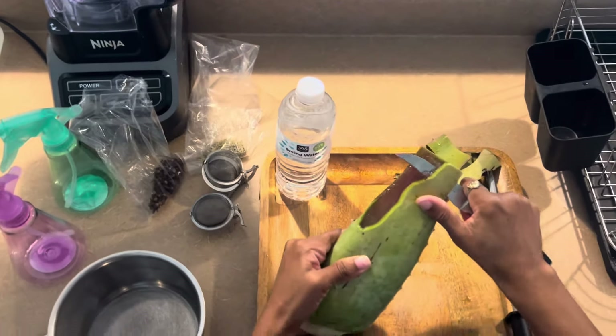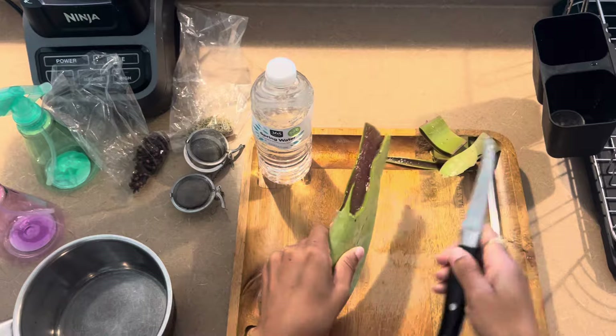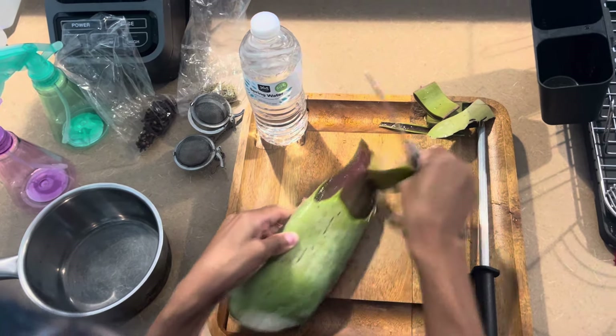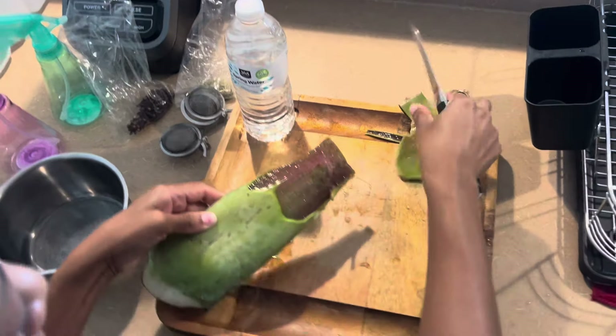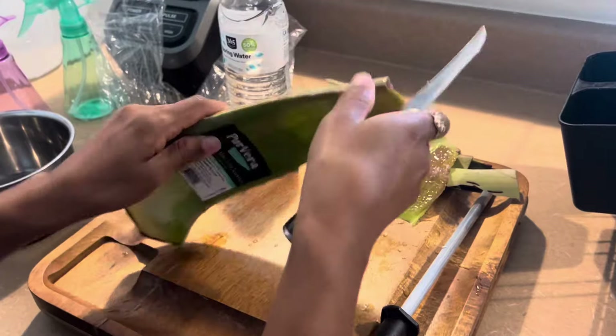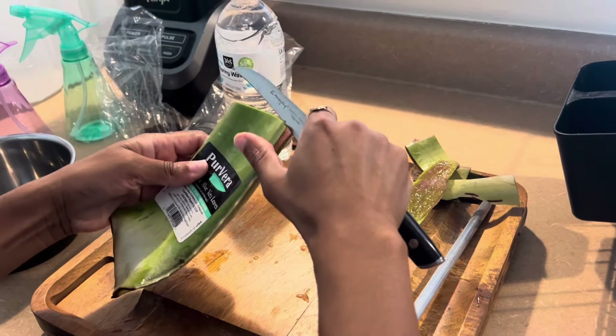When I was doing my research, it was saying that you just want to let it come to a boil and then let it sit for about 20 minutes. You do not want to be putting hot water into plastic, so please make sure you guys let it cool.